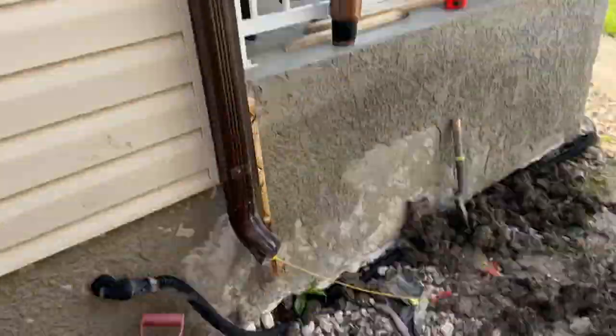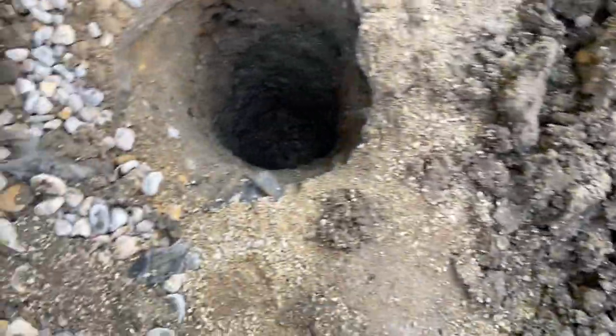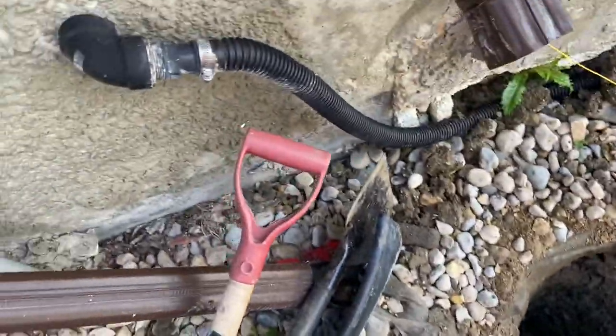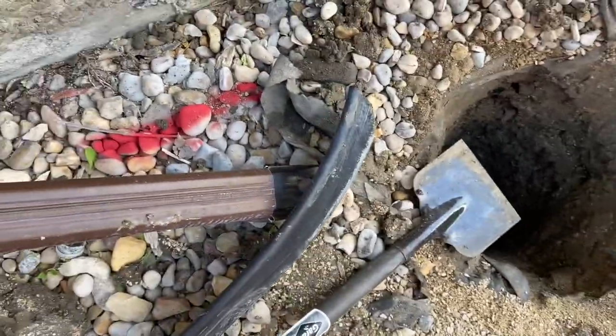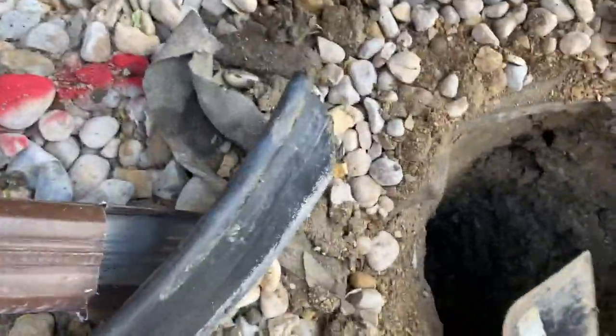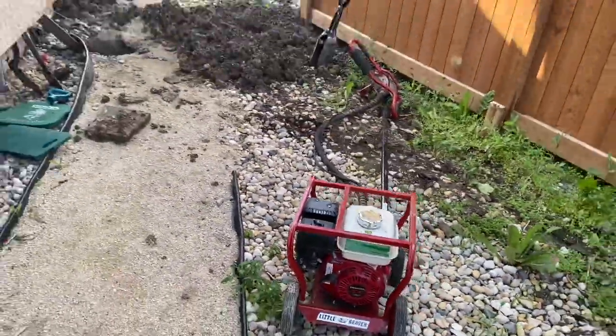Got eight holes dug in about two hours — that's not so bad. There's one. This is the one that was red-marked, that's where the hydro line is, but got it all safe. That little thing's awesome.